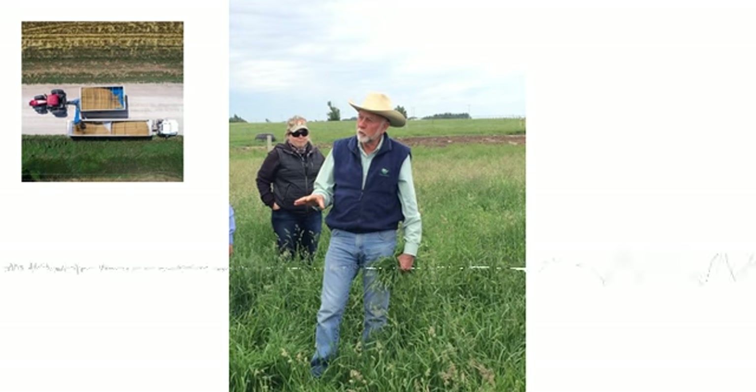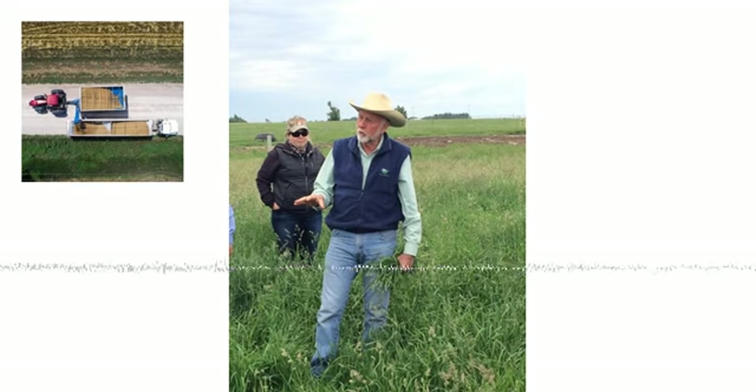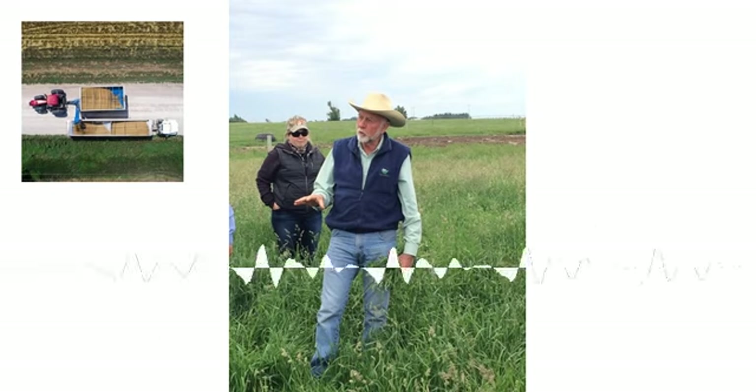I know you also brought up the fact that some folks have now started to take farm ground and they're moving back to a perennial type forage product, leaving them more as permanent hard-based pastures versus a continual farming type situation. Tell us more about one of those situations and just how that came about.